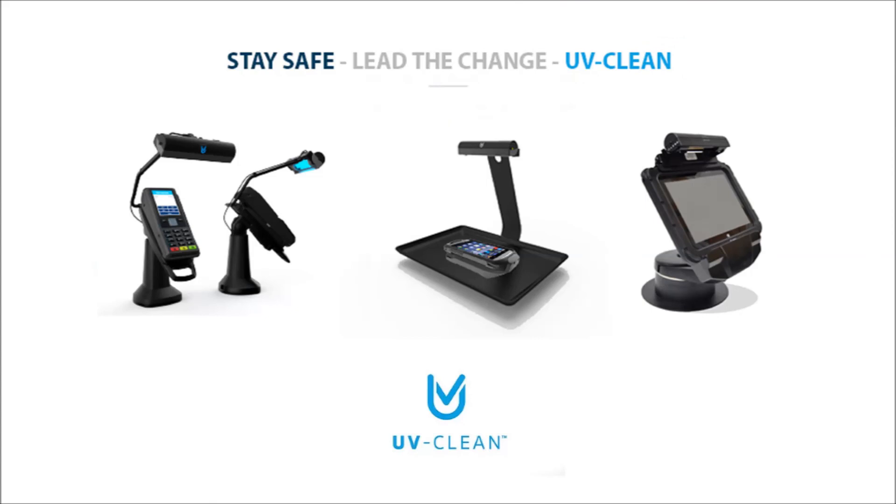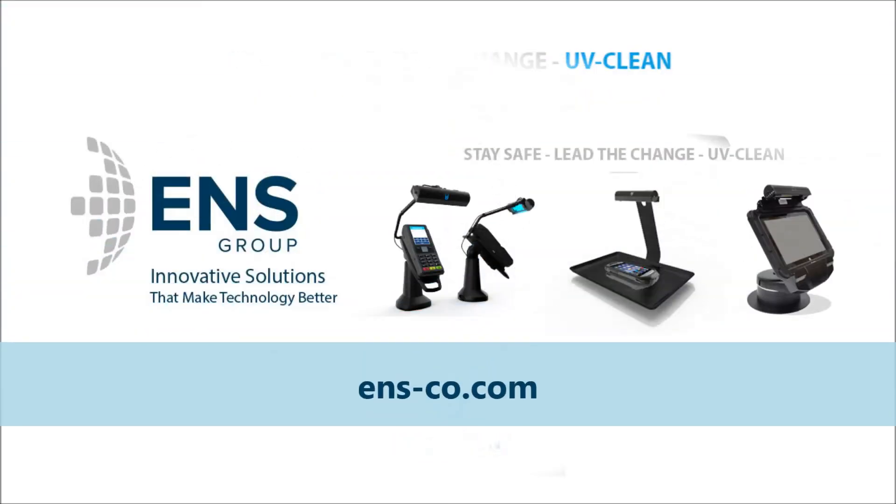Please get in touch with us to find out more about how ENS can help you create a safe and productive environment for your colleagues and customers.